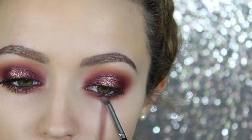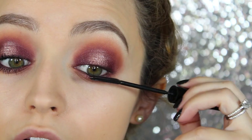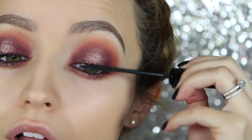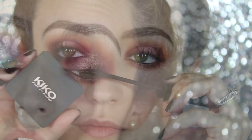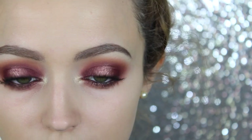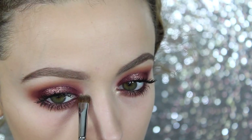I'm going to go back into the shade Weenie with a pencil brush and apply this directly under where Weenie is on the top lid. Then I'm going to apply some mascara — this is the L'Oreal Telescopic Carbon Black. And then to highlight my inner corners, I am using the Kiko eyeshadow in the shade 208, which is a dupe for MAC Whisper of Gilt — totally the same thing.